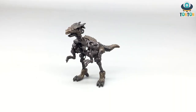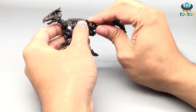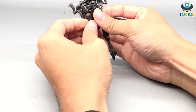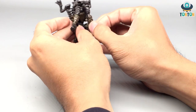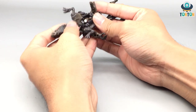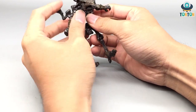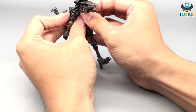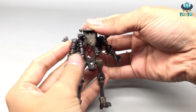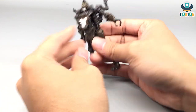Now let's get to the transformation. First, we remove the tail — this will become the weapon. Then pull out and stretch out the legs, open up this section and bring out the arms. Now you can open up the back and do the rotation, then bring down this whole section. First bring all the arms out, then bring up the head — and we're done.